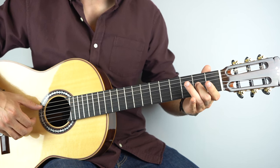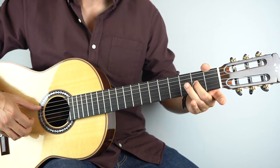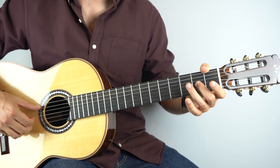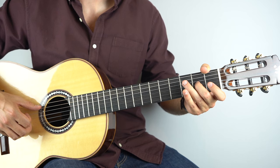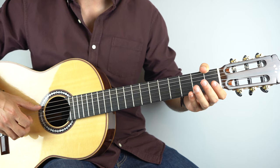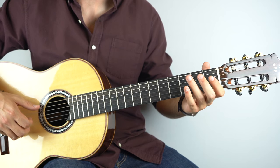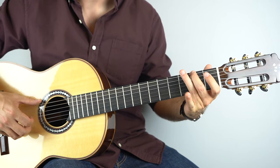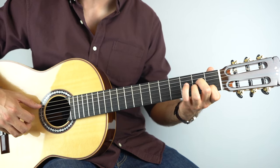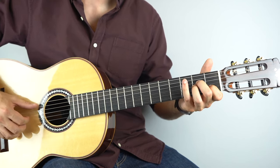And then from there it goes — that's on the third string, and you're going to play two open, and then open again, and hammer back onto the second fret, and then play open second string. That's over your E minor. And then back to your A minor — just play strings five, four, three. That's the previous four bars.